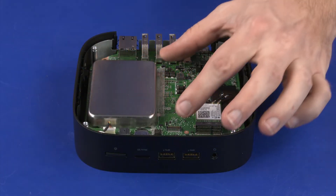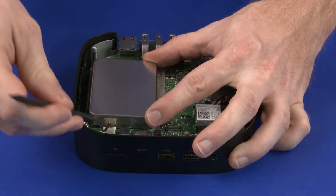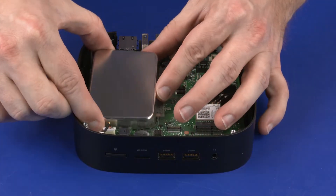Removal. Carefully separate the edges of the memory shield from the retention clips on the system board and remove.